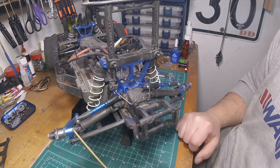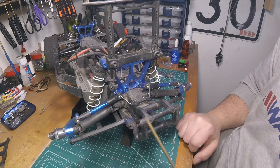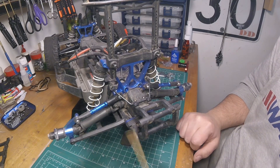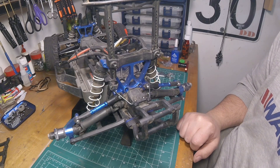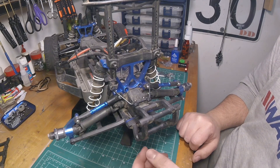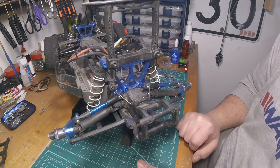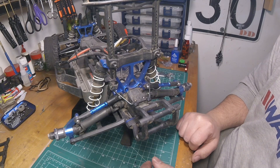Now we're at the back of the vehicle, and we have to do some stuff to get all this out of here and put some other stuff on. I should have just did all this at the same time because this stuff's got to come back off, but it is what it is. I'm just going to do one side on video so you guys can see what's involved.